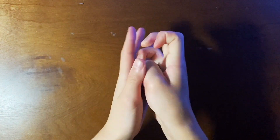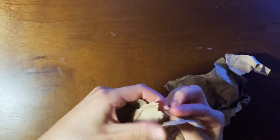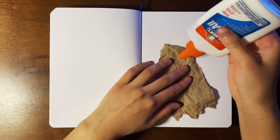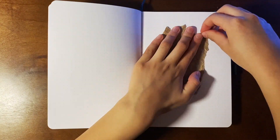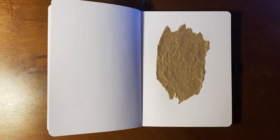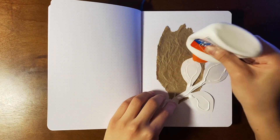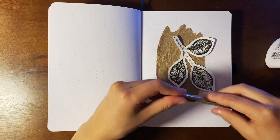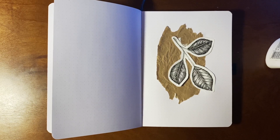Then I'm going to take some craft paper, wrinkle it up with my hands, and rip it — it doesn't have to be perfect, I want it to have an organic look. Then I'm going to open my bullet journal and use some all-purpose Elmer's Glue All. I like this more than normal school glue because it dries quicker and is more permanent. I'm using my pen to smooth it out and doing a modern, minimalistic sort of page.